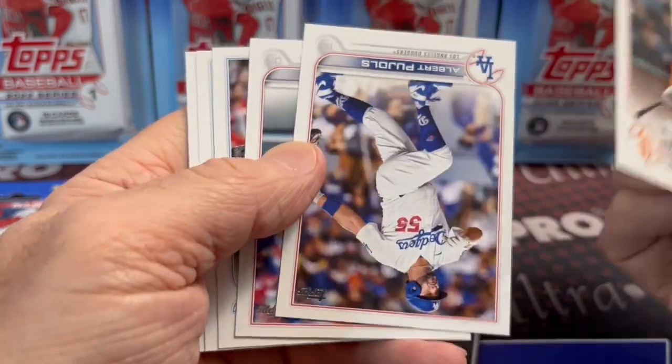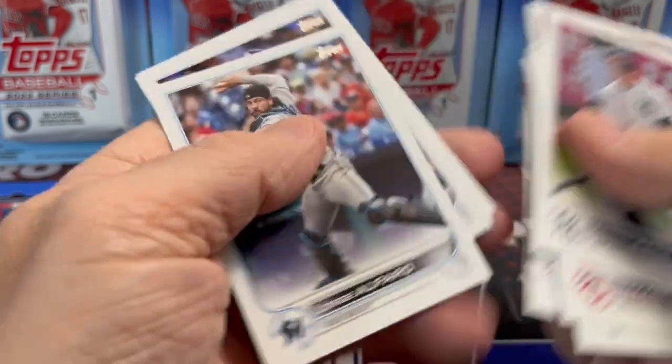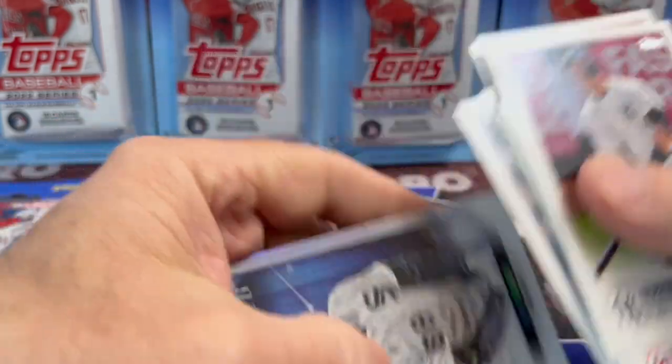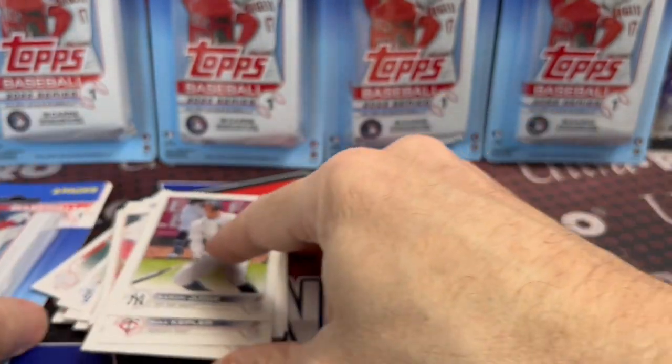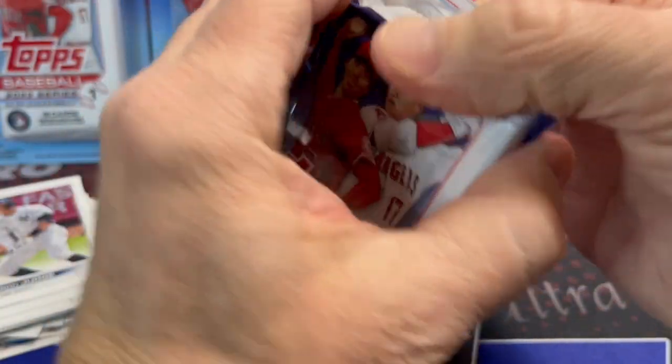Let's see what we get out of pack number two. This Series 1 set is nice looking, but a little bit on the lackluster side as far as pulling hits out of. They made a lot of it, but it's interesting how stuff is rolling out.